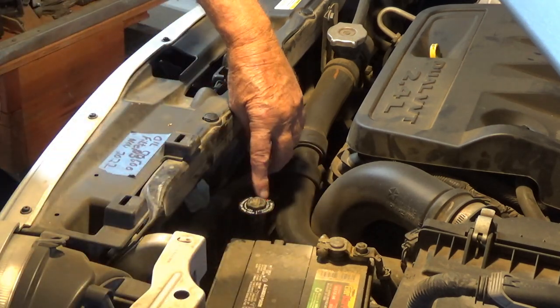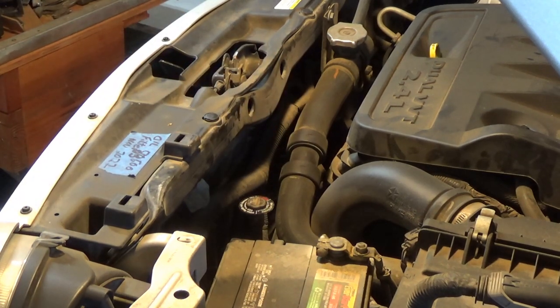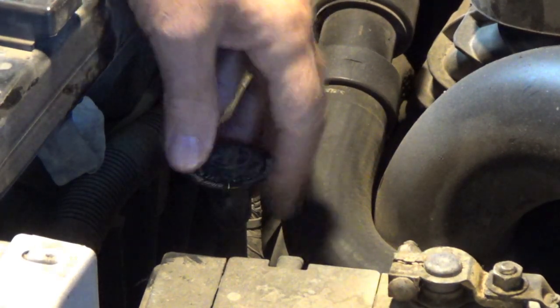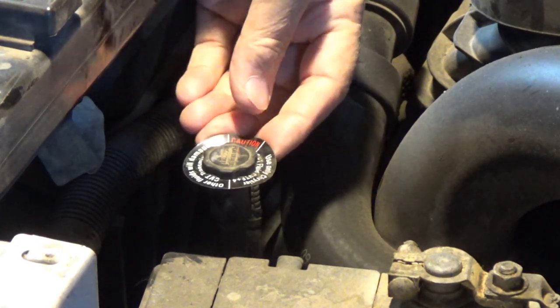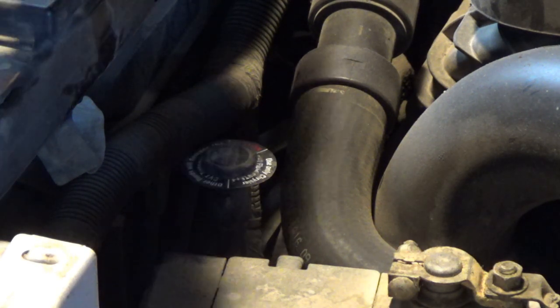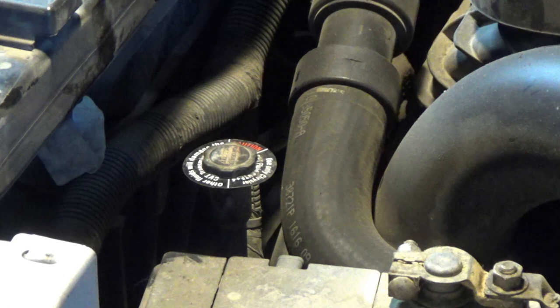Can you see this little thing down here? Let me zoom in on that a little bit better for you. Now we're zoomed in, you can see it better. This thing right here is where your dipstick would go if you had a dipstick. Now, I'm going to tell you right now, I ain't no mechanic.